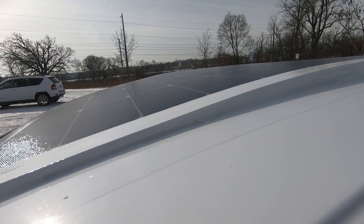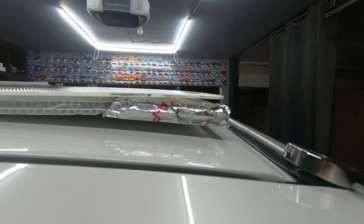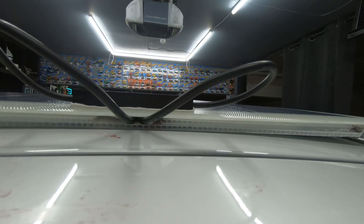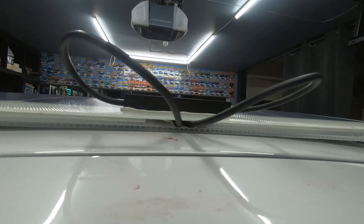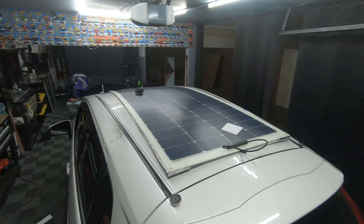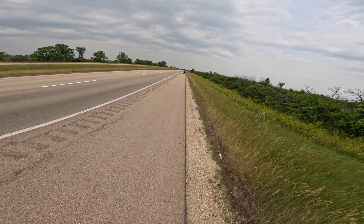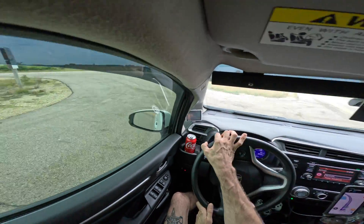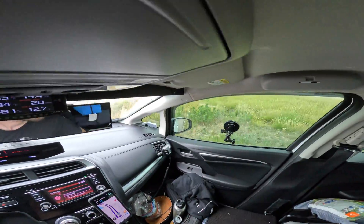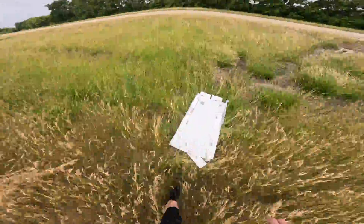I first installed the flexible solar panel using double-sided 3M tape and some white vinyl. I also had to add some shims to help level out the rear of the panel to form to the shape of the curved roof. This configuration lasted several months but eventually failed on the tollway — specifically when I hit 80 miles per hour. The solar panel ripped off the car. Thankfully it flew off into the side, landing on the grassy center median.